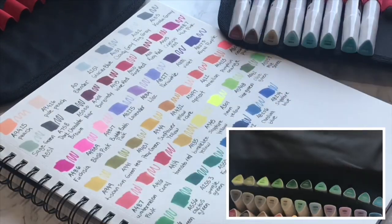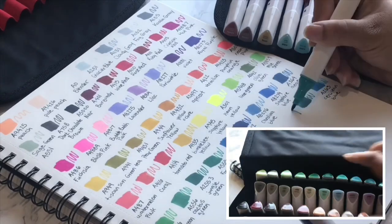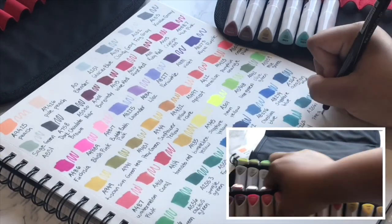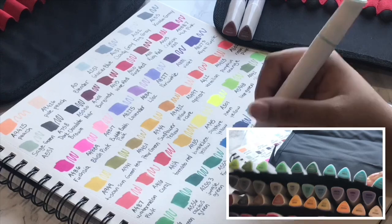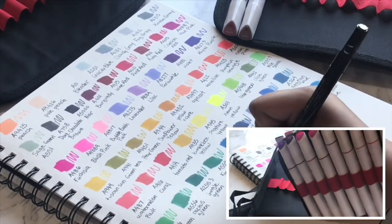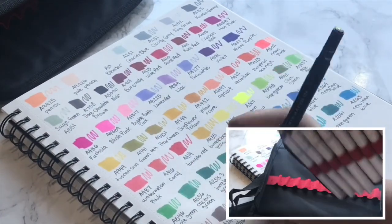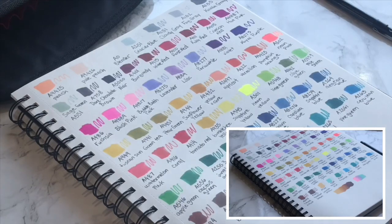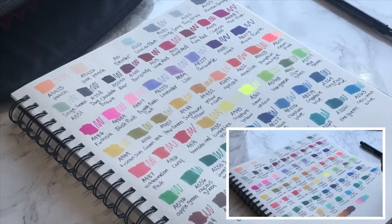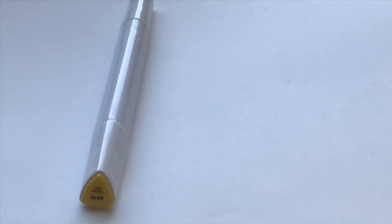This set in particular actually comes with this handy dandy case, as you can see here in the bottom right corner. I like this case a lot because you can actually take out the center of it if you want to carry around something smaller with your most used markers. I rearranged all the markers by the ones I like to use a lot so I can just take them out and go. The case also has pockets so you can carry more than just the markers. You could actually purchase the case separately and then start your own collection by picking out the markers that you actually want.